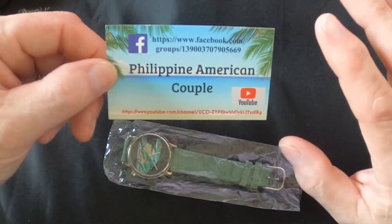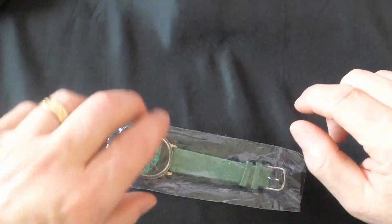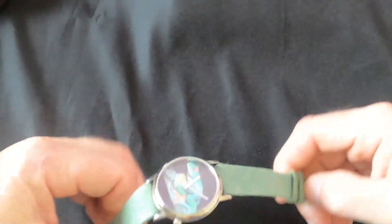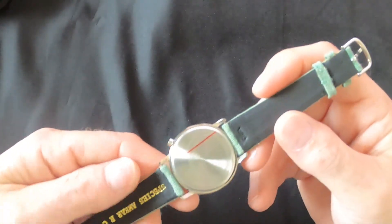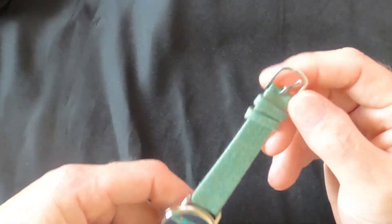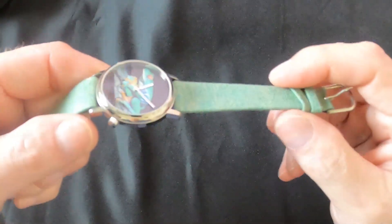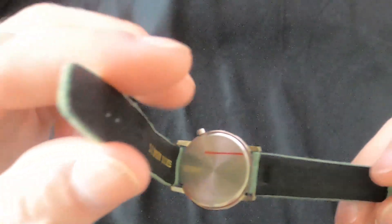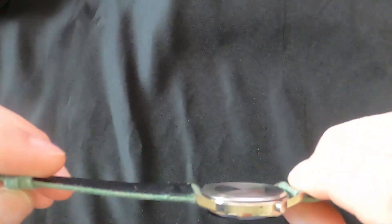This video about watches is going to be something a little different. I found the cheapest watch I can find on the internet and we're going to destroy this watch. I want to show you guys what's inside it. How cheap is cheap? 31 cents is what I paid for this watch.